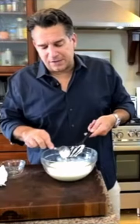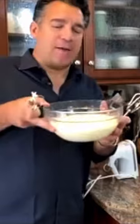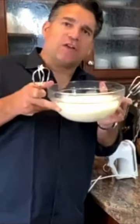Now what we want to do is we want to blend this till it's smooth and it's going to be an easy spread. You're only gonna do about a minute, maybe two minutes tops. And I'm gonna put this in the refrigerator for a few minutes — cool it down, it'll stiffen it up.